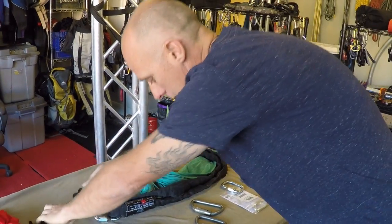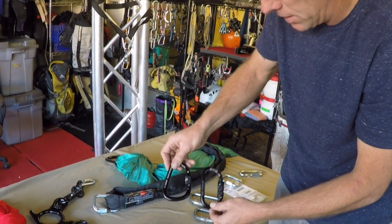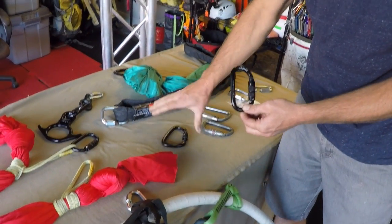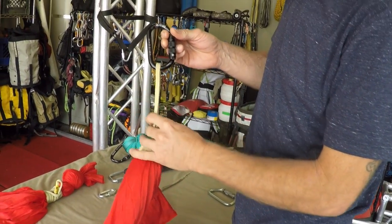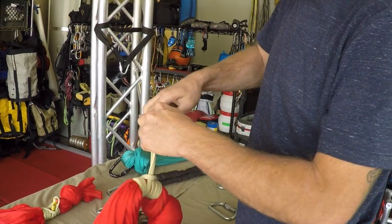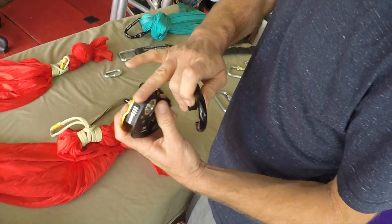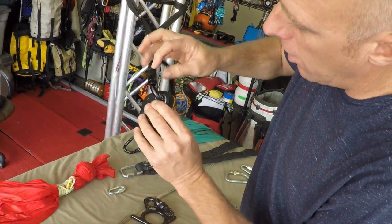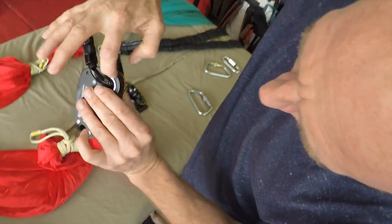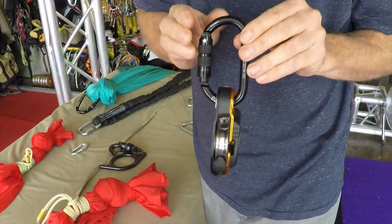When we take a look at an oval carabiner, comparing it to a D-shaped carabiner or a large HMS pear style — we're looking at the oval carabiner using a soft link in it right now. The oval carabiner excels when you bring hardware, especially fat hardware, into the mix.